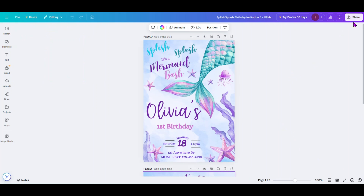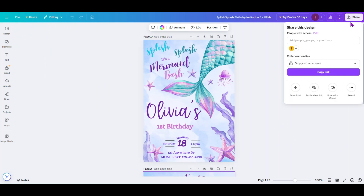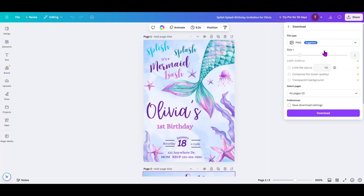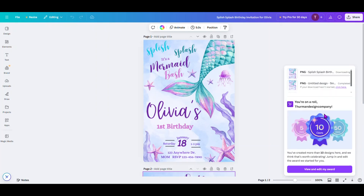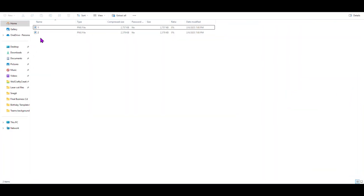We're going to do the same as we did before — we need to download them. So we're going to come up to Share, click on Download, and make sure it's a PNG file type. For this one, we need to make sure that both pages are selected. Come under Select Pages, click on the down arrow, make sure all pages are selected and highlighted with a check mark. Click on Done and then click on Download. Since this is two different pages, it's going to download into a zip folder. Double-click the zip folder — it'll have two different files. Move them to a folder and rename them to whatever you want.